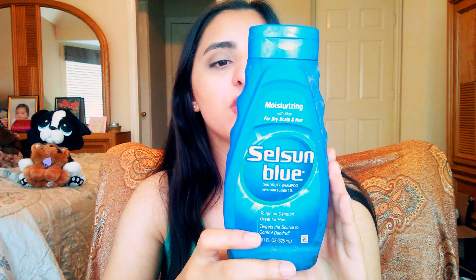So I use this Selsun Blue Dandruff Shampoo — it's for dry scalp and hair, which I have because of all those times I bleached my hair. It's really great for getting rid of dandruff and also repairing hair. I shampoo twice, then use the conditioner again. I do this whole combo about once a month and it really helps my hair.